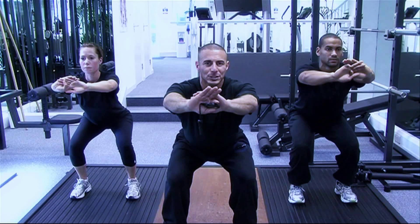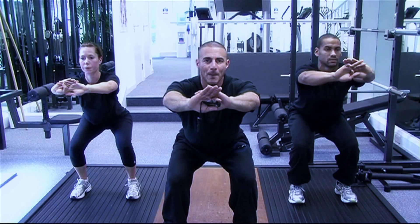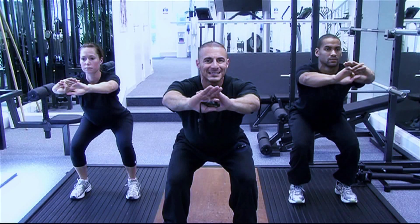Keep breathing and keep fighting that challenge. Shoulders back, chest up. Keep pushing the bum back. Do not allow those knees to come forward.